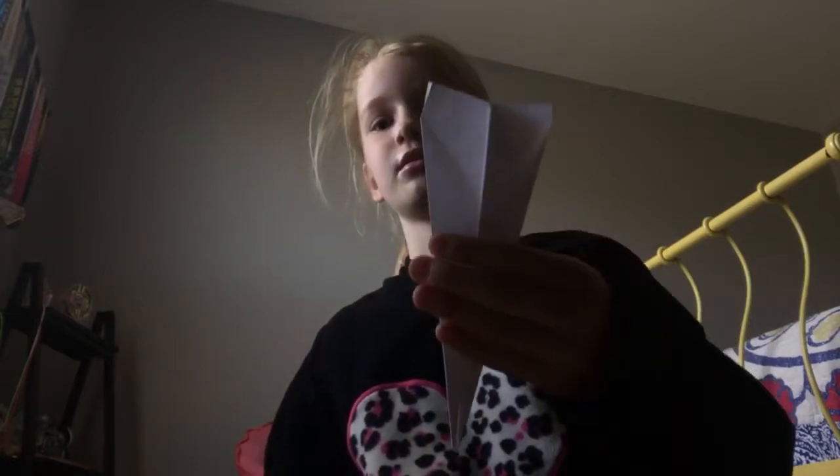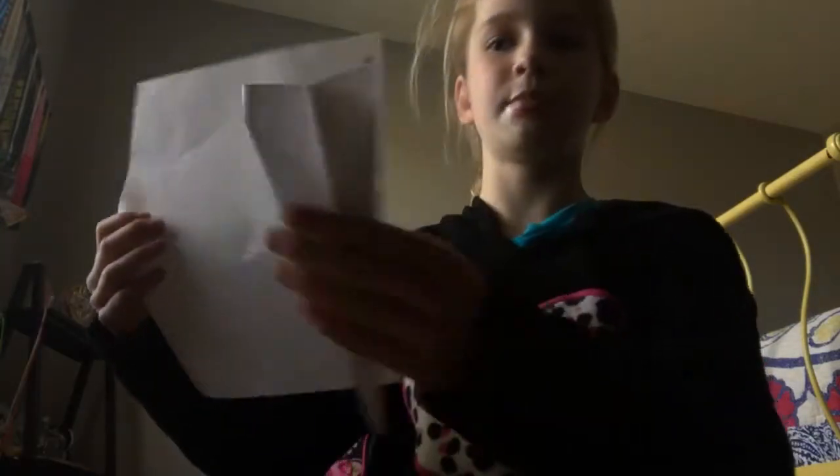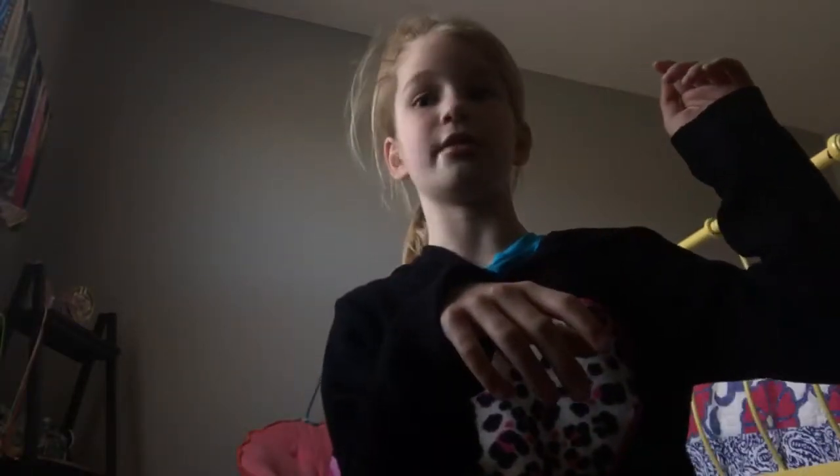They don't look very small, but compared to my hand — like the size of my hand — my paper airplane is getting smaller. Oh, that did a weird move. I only screwed up my tiny airplane line.